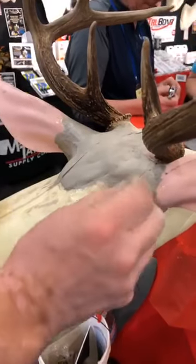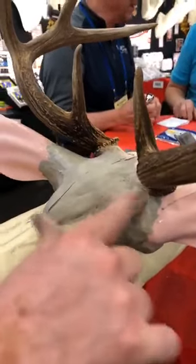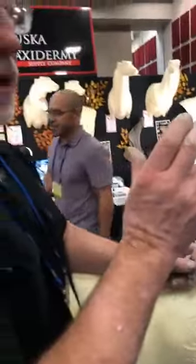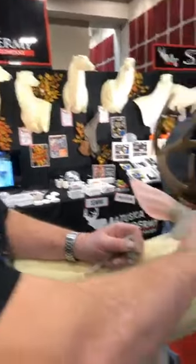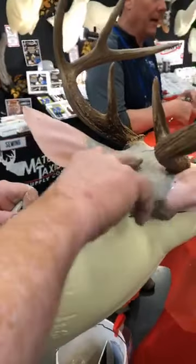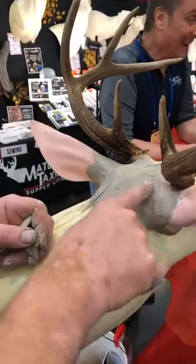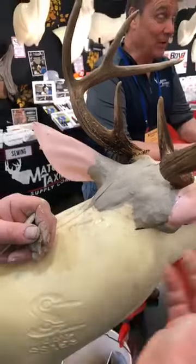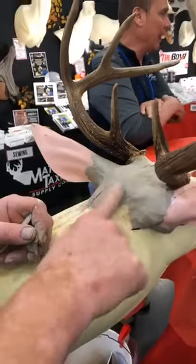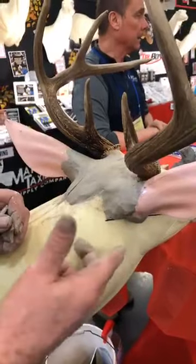For the happy medium on how much clay to use: over the years I've taken measurements of ear butts with the hide on. The height of the ear butt is never bigger than two and a half to two and five-eighths inches — two and three-quarters would be the maximum on a really big buck. If I know the size of the buck from nose-to-eye measurements, I can tell how big the ear butt should be. But mostly, if we're connecting the muscles from one point to another it usually comes out pretty close.